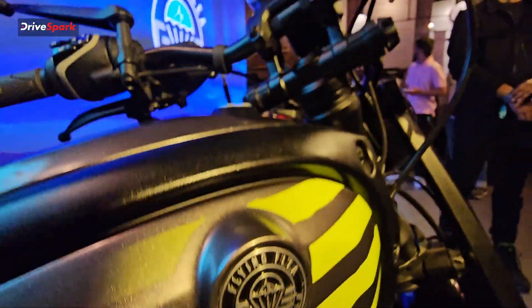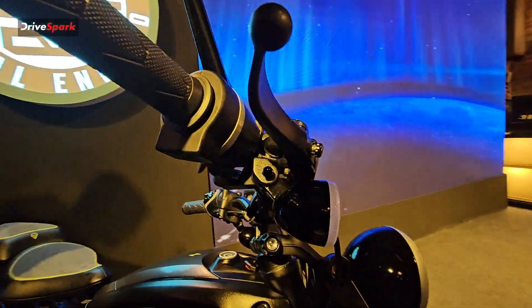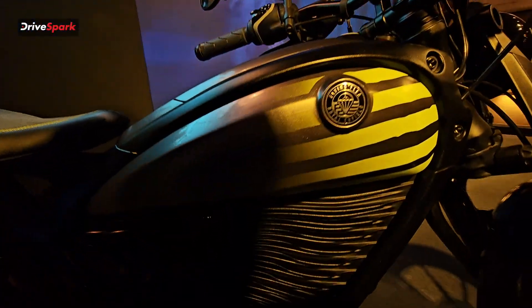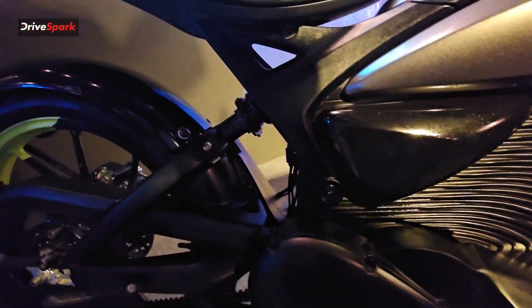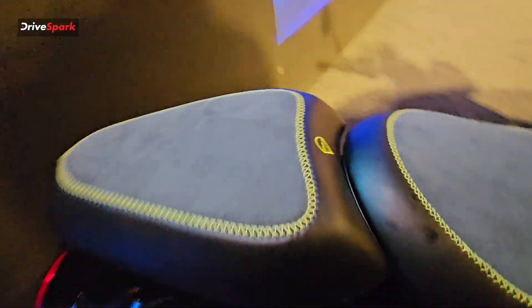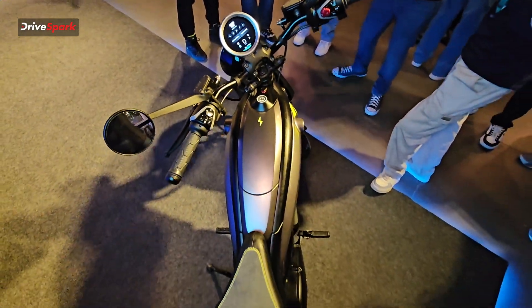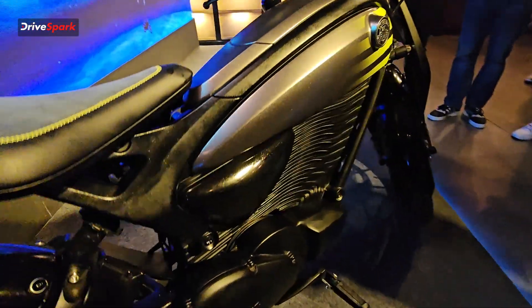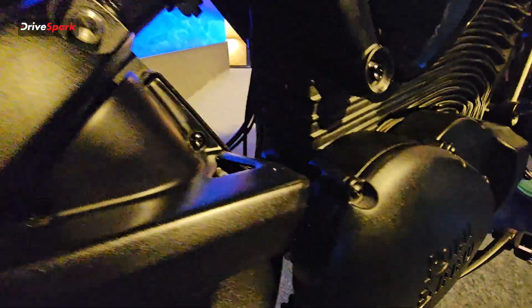Now if we talk about the motor output, we don't have confirmed figures on power or BHP, but the motor output could be somewhere between 10 to 12 PS of power, considering that it has a top speed of about 100 kilometers per hour. If you talk about the range of the motorcycle, realistically 100 to 120 kilometers on a single charge is what you can expect.